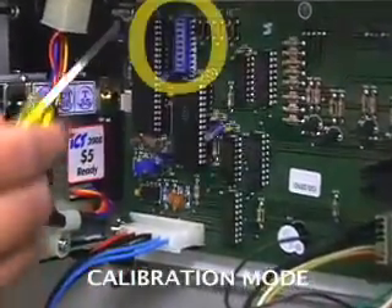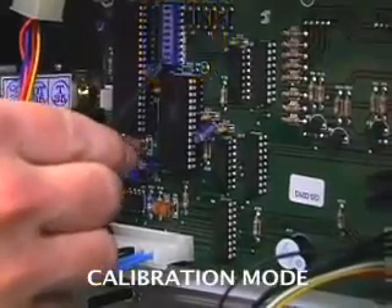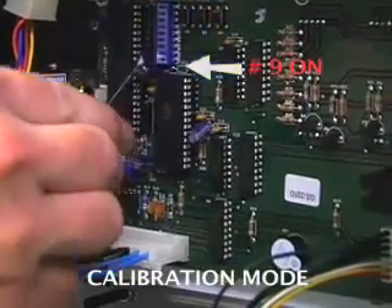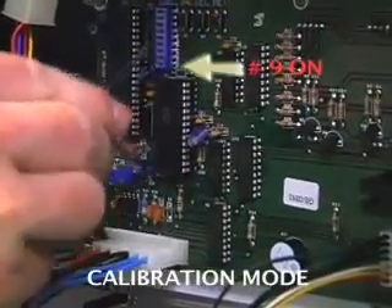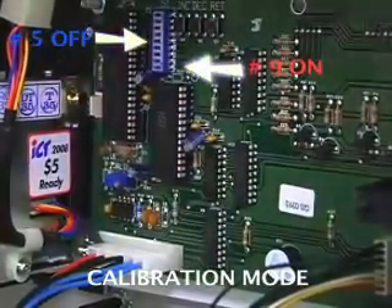On the main electronic board, there are nine blue dip switches located on the left side. We are going to switch nine on and switch five off. Now the machine is in calibration mode — that's nine on and five off.